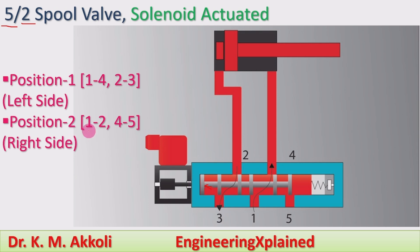Position 2 is the right position. By using the solenoid actuation, if you move the valve towards the right side, the valve element moves so that port 1 connects to port 2, and port 4 connects to port 5. Port 3 remains closed during the right position.